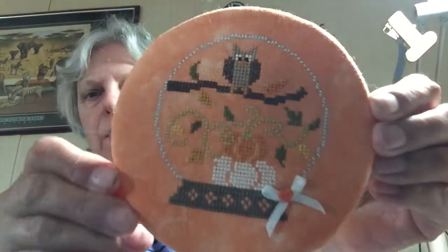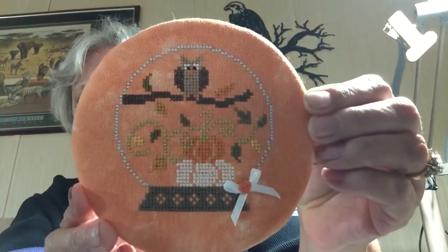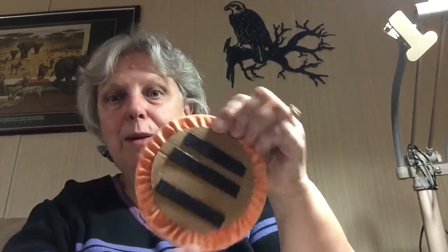The next is a Jardin Privé Autumn Snow Glow. That's how I finished it, and it just has magnets on the back. I have two rolls of that old magnet so I'm using it up — I just put them on a little magnet board I have and change it out seasonally, so I just put summer's up, and now fall will be ready to go up as well.